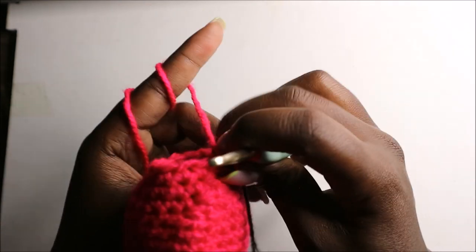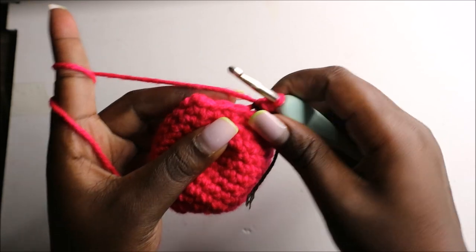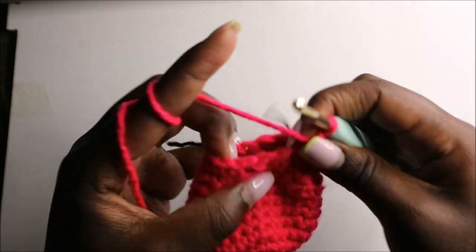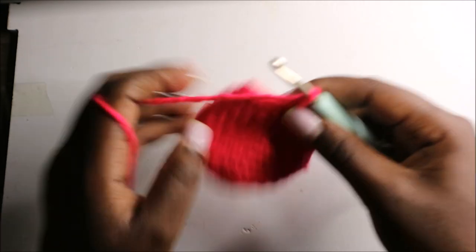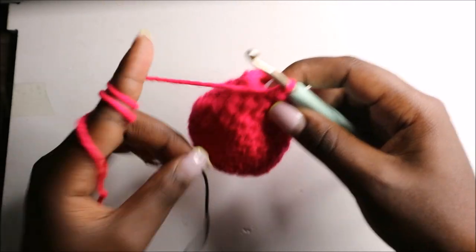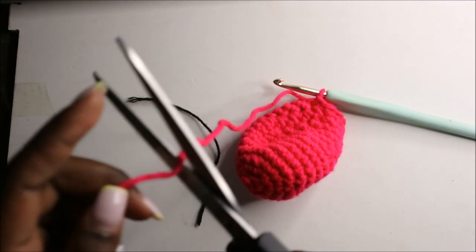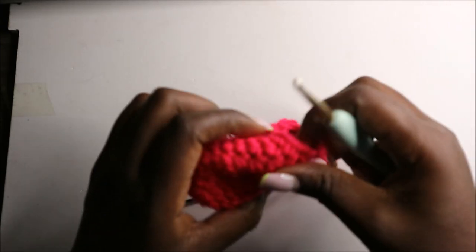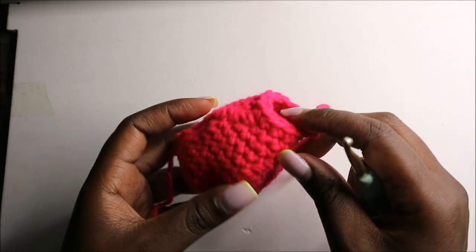In the 14th row we are going to do single crochets all the way around for a total of 12 stitches, continuing until we get to the end. Then I'll remove my marker, slip stitch, and cut off the yarn long enough for sewing. Stuff your body fully and then we are going to make the belly patch.